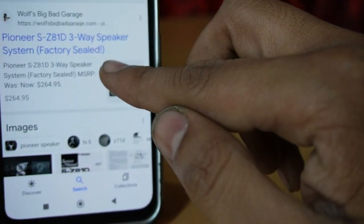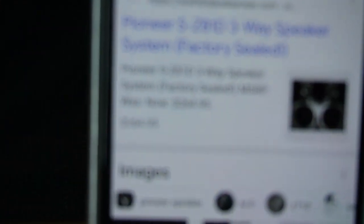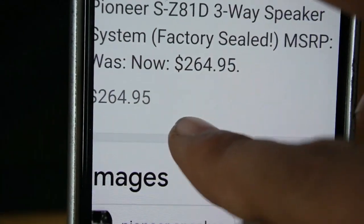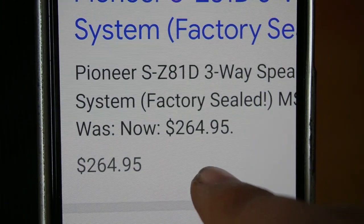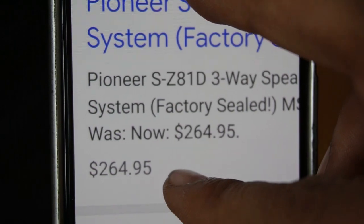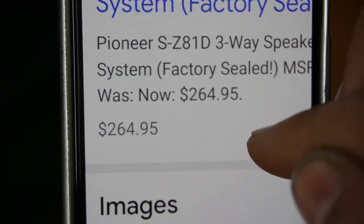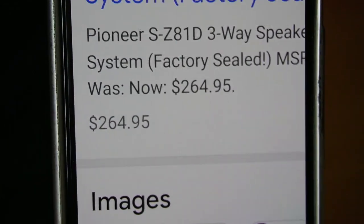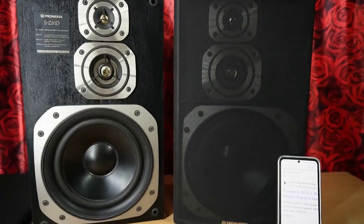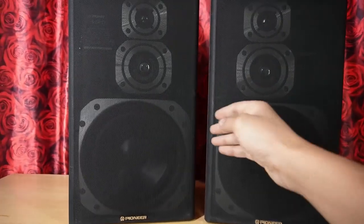आज के दौर में इनकी value देखते हैं। यूरोपियन कंट्रियों में इनकी कीमत 264 dollars है। यहाँ मंगवाने हों तो लगभग 10,000 रुपए पड़ते हैं। Shipping charges 200-400 रुपए अलग लगते हैं। यूरोपियन कंट्रियों में इनकी काफी demand है।